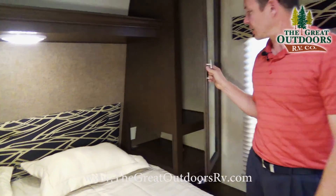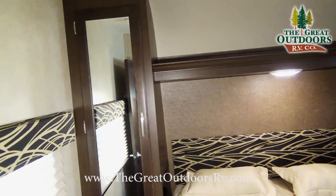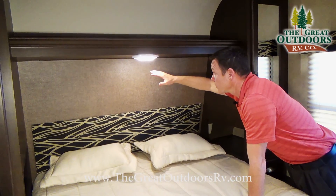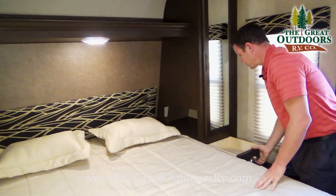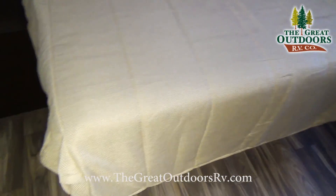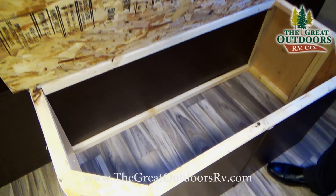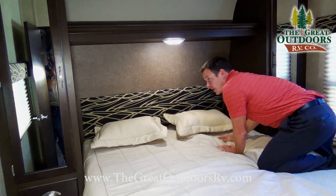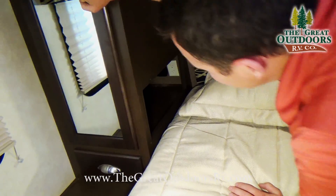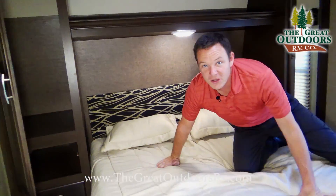The bathroom goes right into the bedroom so you don't have to travel across the camper in the middle of the night. There are hanging spots and a nice lip inside to work with. LED lights throughout the entire camper run cooler and use a fraction of the energy of incandescent lights. There's a pull-out drawer and underneath is all the storage we saw from the outside, which also lifts up for extra storage. In the corners there are 110-volt outlets, a 12-volt outlet, and USB ports — great for charging your phone off the solar-charged batteries.